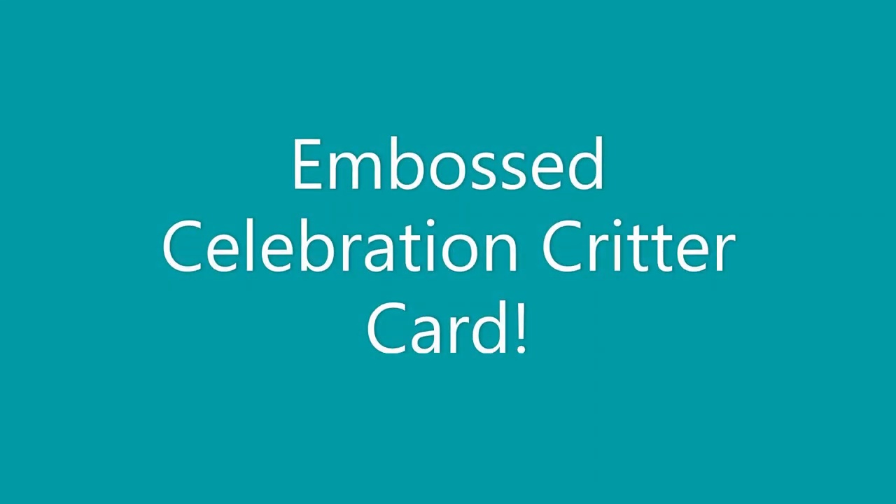Hi everyone, Amy here and I have an embossed critter card to share with you today. So let's jump right in.